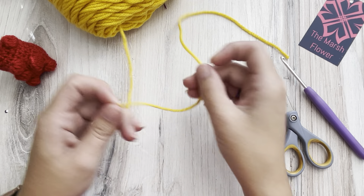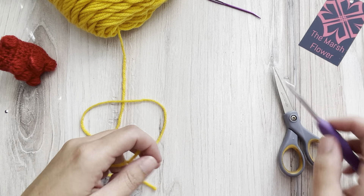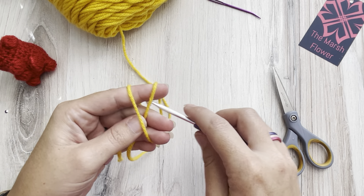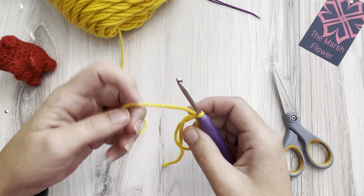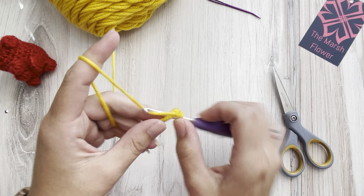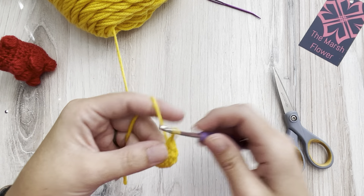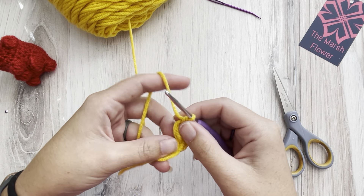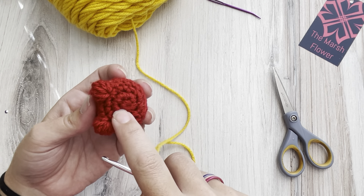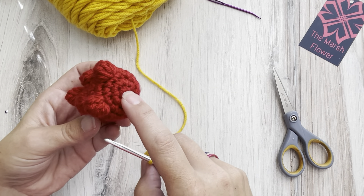I've already got my cherry gummy bear here, so I'm going to set that one to the side. I'm going to make a lemon — or maybe pineapple — gummy bear next. To start, we're going to do our magic circle with six single crochets. I am using my four millimeter hook because this is one of the keychain size pieces, and we are starting from the bottom of the bear.